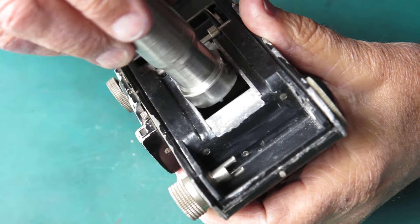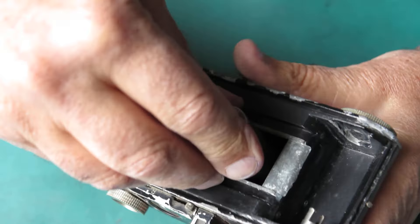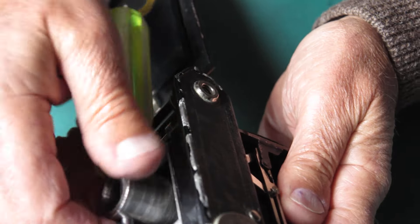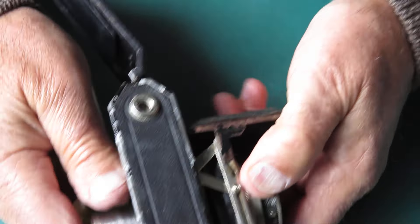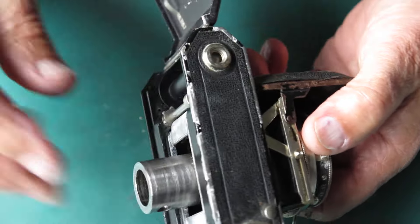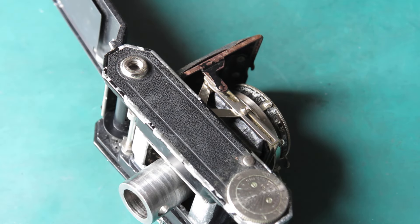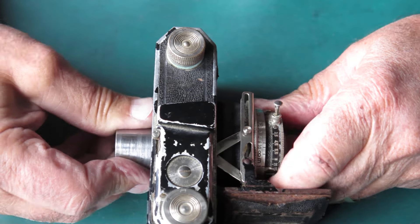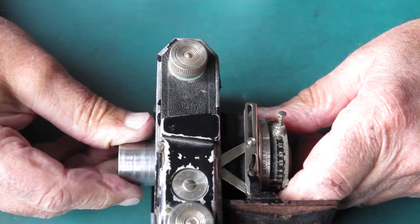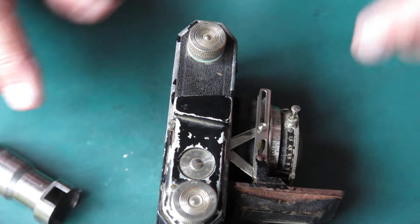Well, let's see if this CRC has done any good. I would have to say that's not looking hopeful — a bit more dismantling work before I can get that thing apart. Well, it looks like I spoke too soon. I've got some movement on that retaining ring — just not a lot. So I'm going to put a bit more CRC in there and work that thread and see what happens. It's fighting all the way.